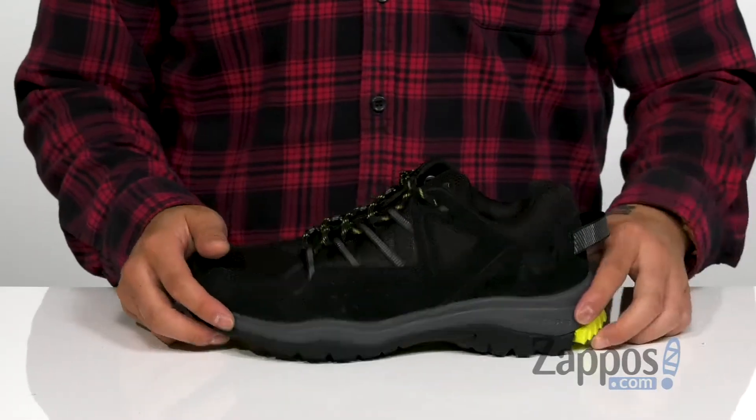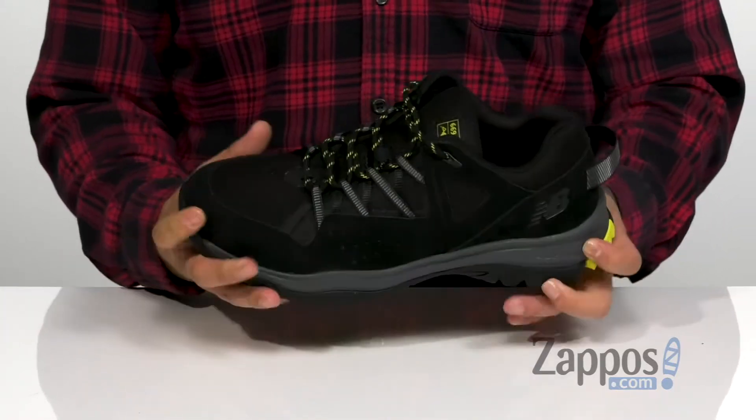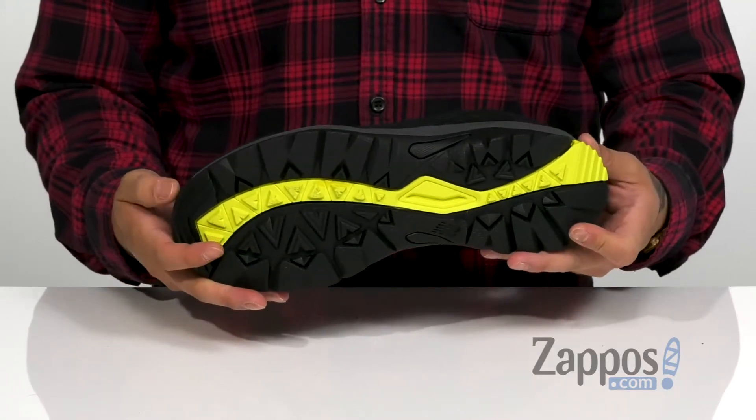It all rests on top of a nice lightweight, shock-absorbing cushioned midsole to keep you comfortable with each and every step. It has a flexible design and a durable rubber outsole to keep you stable on a variety of surfaces.